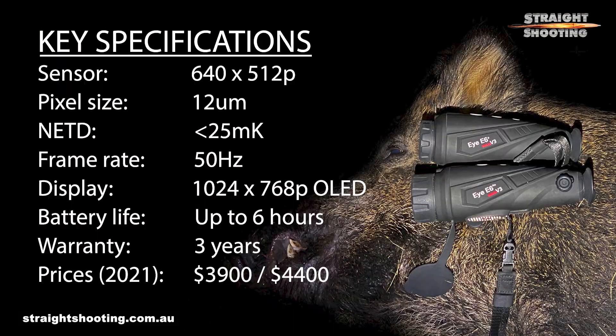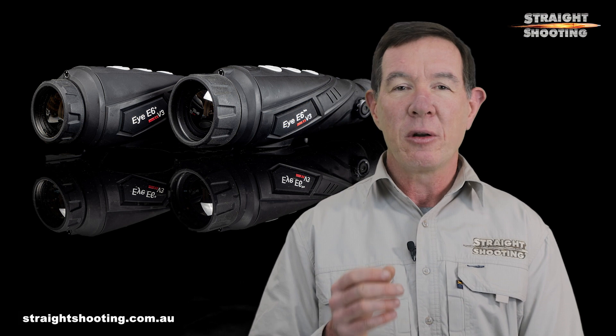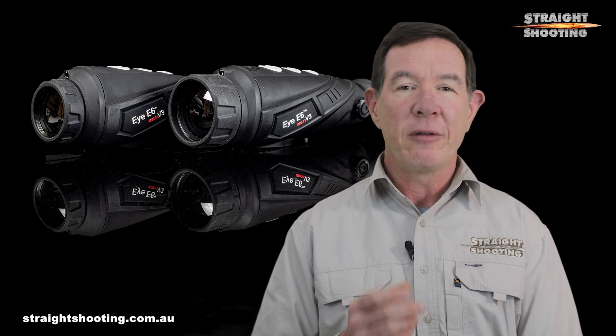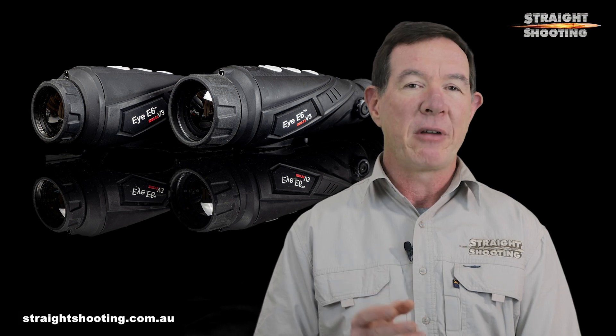The basic spec gives you a good idea of why they're good. They have large 640 by 512 pixel sensors, small 12 micron pixels, 25 millikelvins or less noise equivalent thermal difference, and a long-lasting built-in battery. By long-lasting I mean the battery's claimed six-hour life is realistic, and even if you're using them hard you'll still get four hours out of them and probably more. These units are solid, well designed and give you very good optics. Value for money is certainly above average.